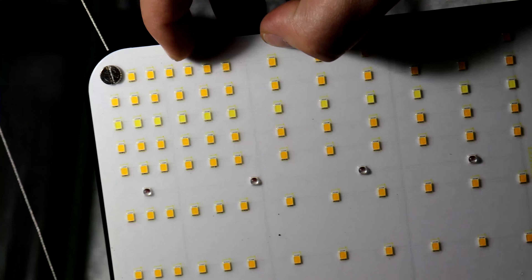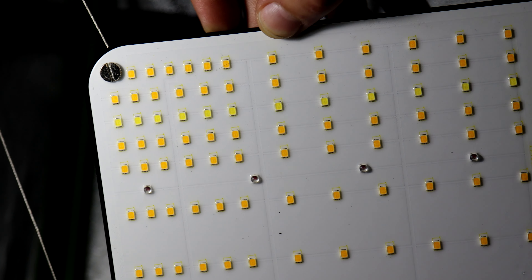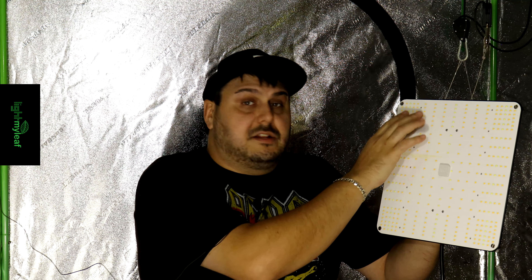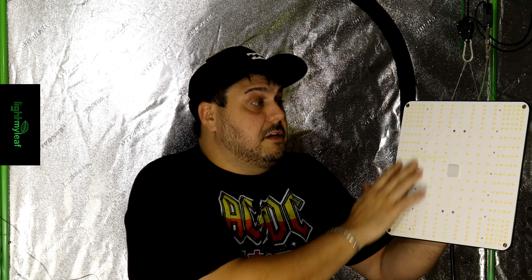You'll also notice that on this light there is a silicone coating. This is going to help with keeping it clean — if you want to wipe it, you don't have to worry about a cloth getting caught on one of the diodes and damaging the light. That's something I've actually seen happen, so this coating really protects against that. It also helps protect against humidity, which is great.